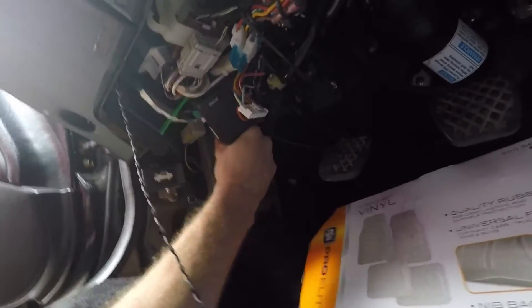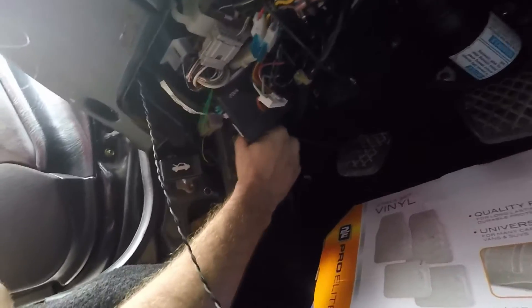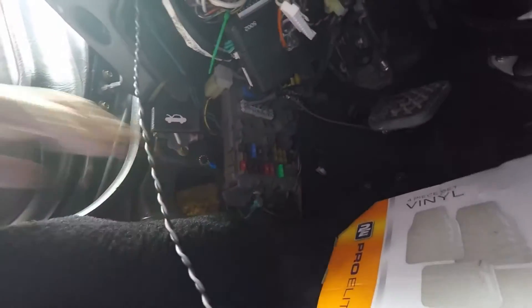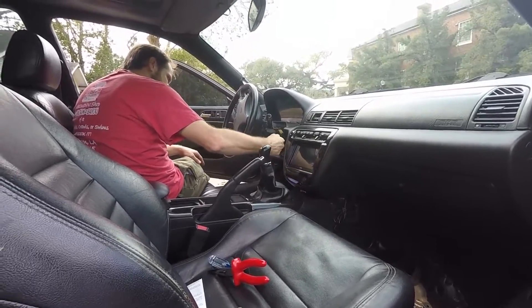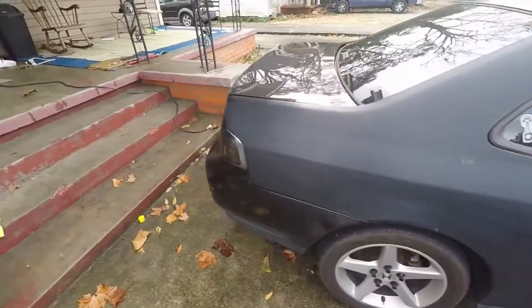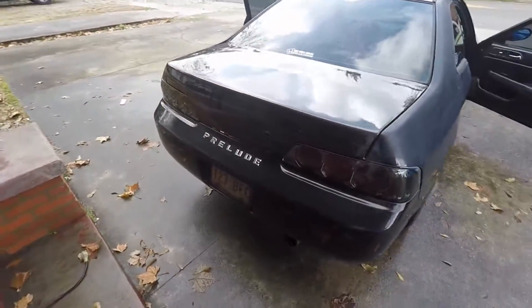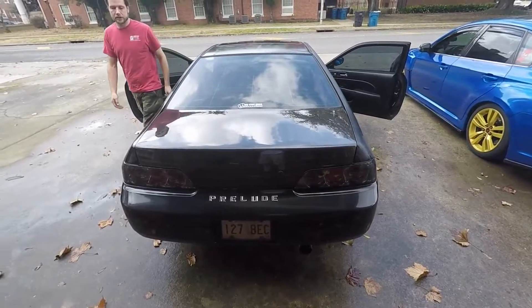Wiggle it — that one right there, just wiggle it up and down. For anyone needing to fix your tail lights, you wiggle that plug right there. Press them — they should just be on.